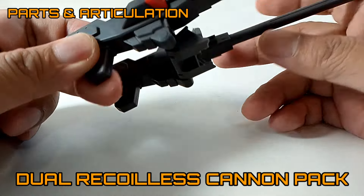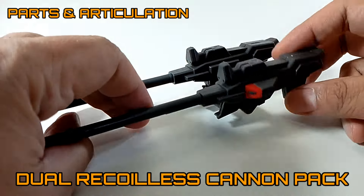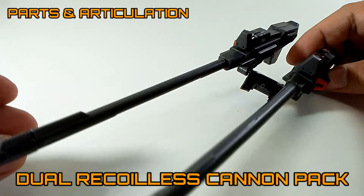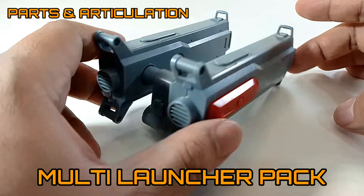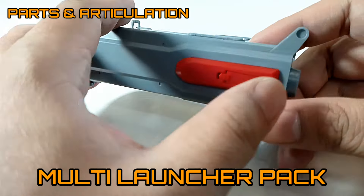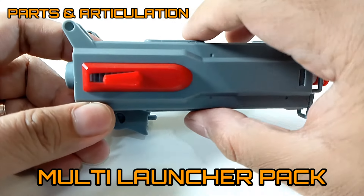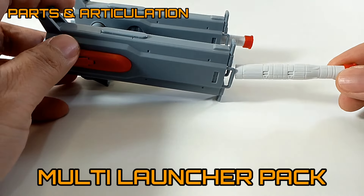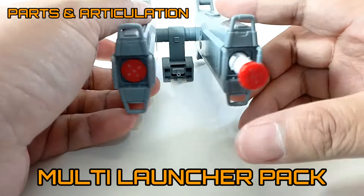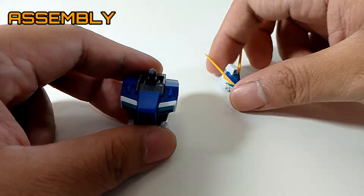The dual recoilless cannon pack is a long-range cannon, and I like the design on this thing — very reminiscent to the beam cannon of the shield biker. Now we have the multi-launcher rocket pack, and you can open these side panels exposing some exhaust. There are injectors on top that allow you to pull out the rockets. I really like the design on this thing.